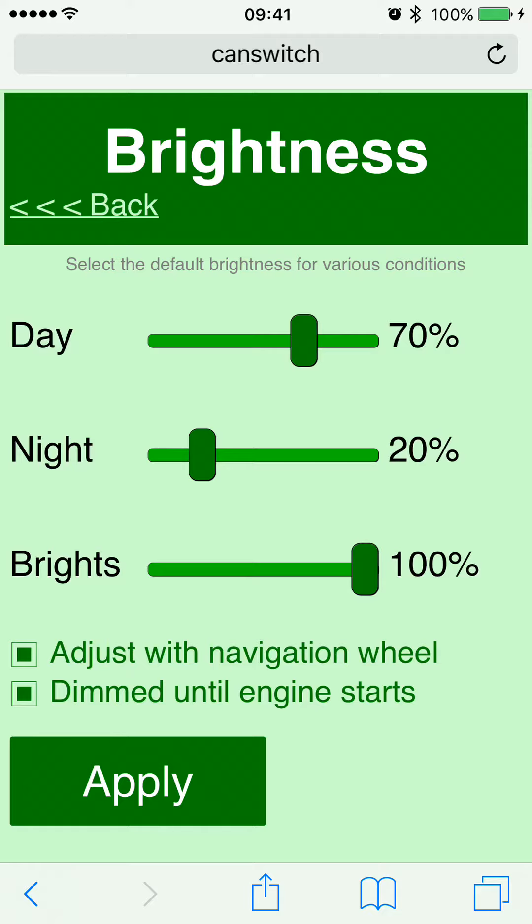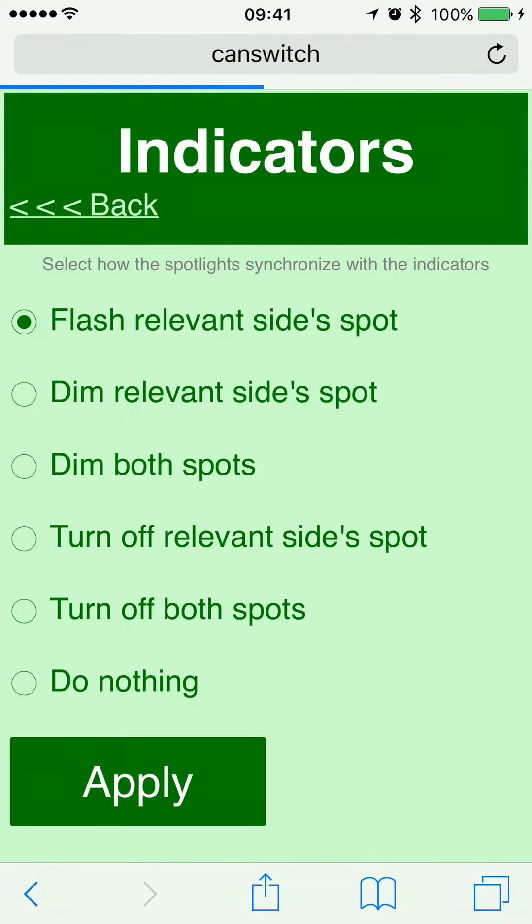I find 70% a nice value. At night I leave it on 20% so as not to blind oncoming traffic — when the sensor says it's night the spotlights automatically go to 20%. Bright is when you activate your high beam, so you obviously want that at 100%. There's also an option to adjust brightness for the navigation wheel — I suggest disabling this if you have a navigator connected, otherwise operating the navigator dims and brightens your spotlights. The bottom option 'dimmed until engine starts' keeps the lights dim until you actually crank the engine. Once you've made changes, tap Apply to store them back onto the CAN switch.